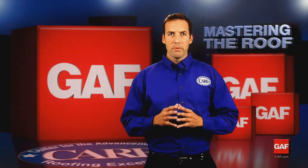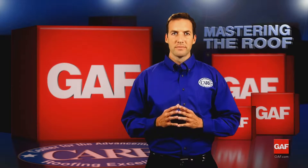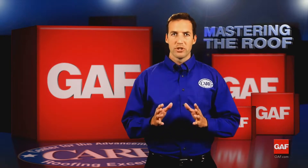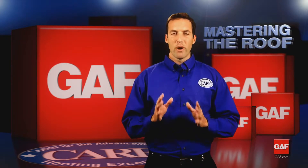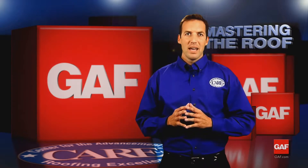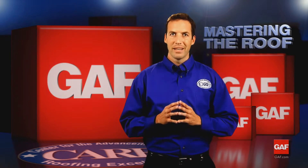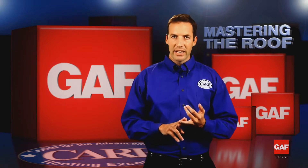High nailing is probably the number one installation mistake made on roofing shingles and one of the biggest causes of blow-offs. Angled or under-driven nails are a problem too — they can poke a hole through the shingle above, allowing rain into the building. Angled or under-driven nails can also prevent the shingles from properly sealing and can result in shingle blow-offs. Be certain to take your time and install nails properly: flat to the shingle, not at an angle, and in the correct location.